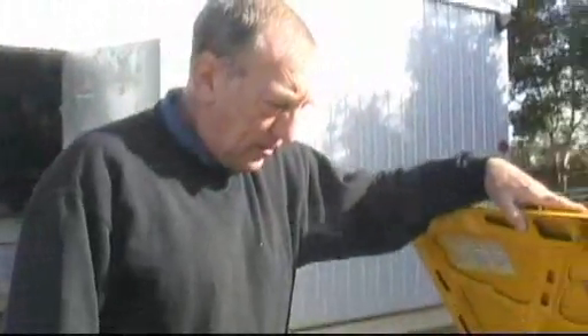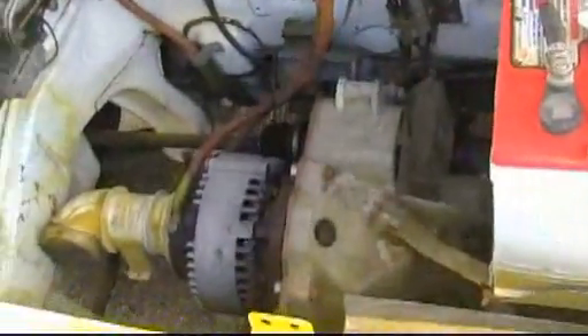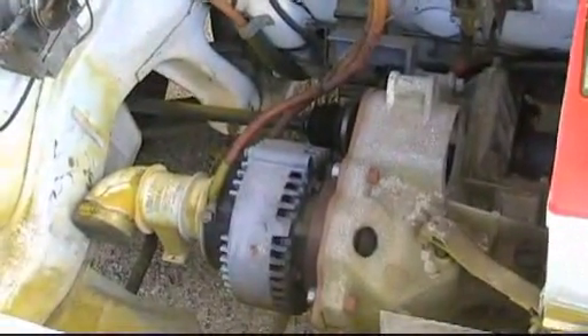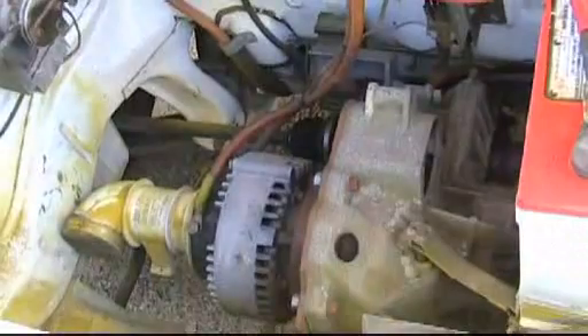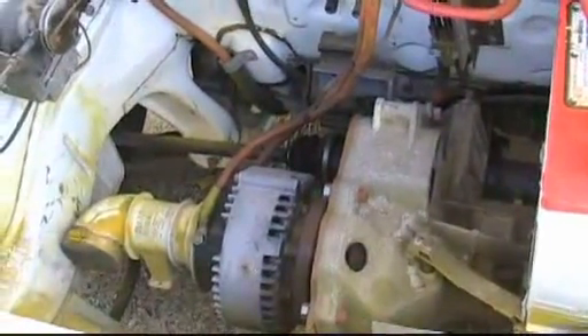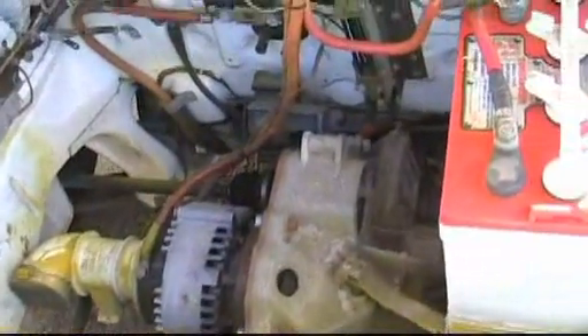It was converted a few years ago into a 48-volt e-tech motor, which is bolted straight up to the bell housing with an adapter plate. And the pressure plate, and the clutch plate, and the flywheel are attached to the motor shaft.